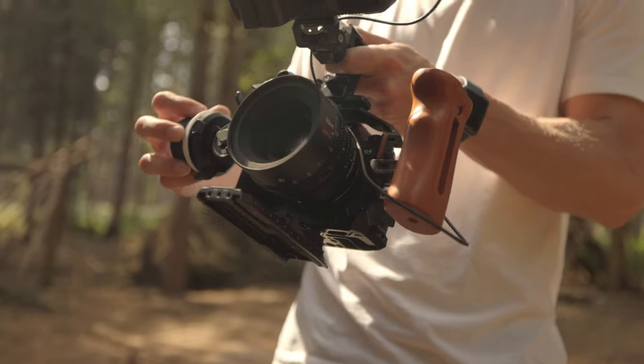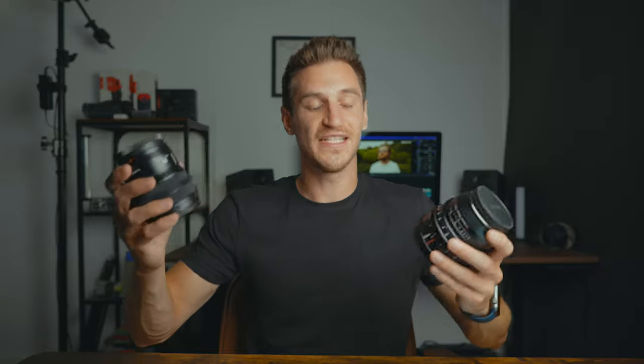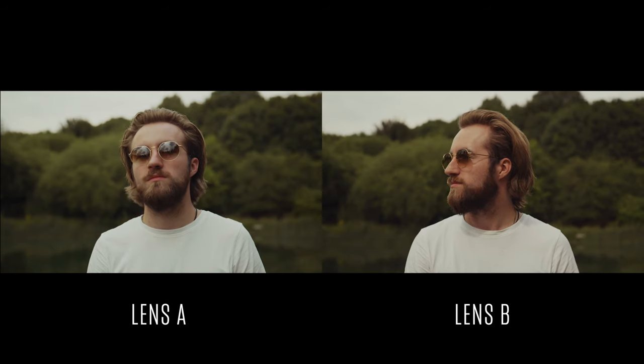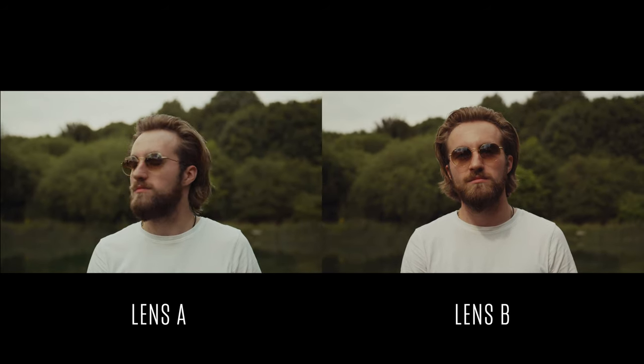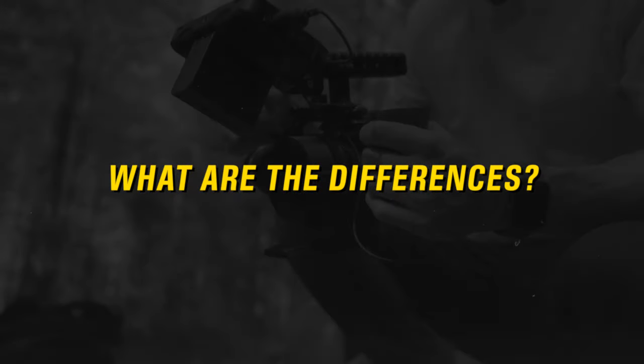I put this affordable cinema lens from Seven Artisans against my Lumix S series prime lens to see if there are any noticeable visual and practical benefits to using a cine lens for somebody who works alone as a single-person crew. I decided to keep it interesting but short and sweet, and see if I could say it all in one breath.